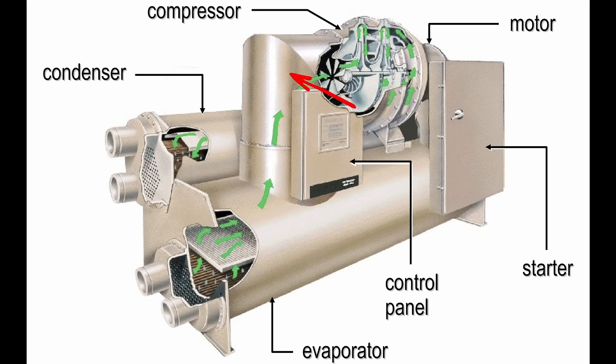Diving right in on this CVH chiller, we're going to come up our suction line and into our suction elbow off of the evaporator. This is going to go straight into our suction nose cone where we hit our IGV. This is our first stage of IGV — IGV stands for Inlet Guide Vane — where we then pass to our first stage impeller.